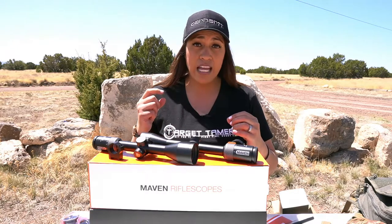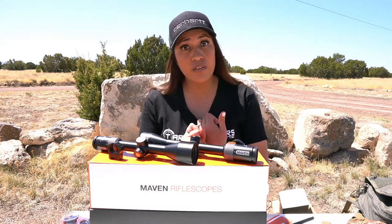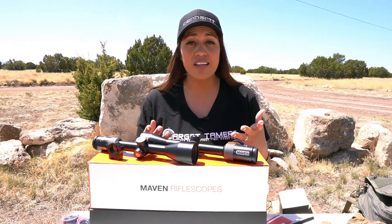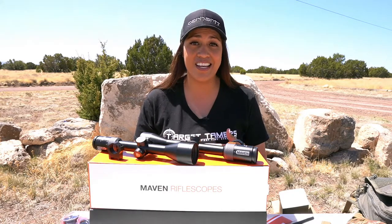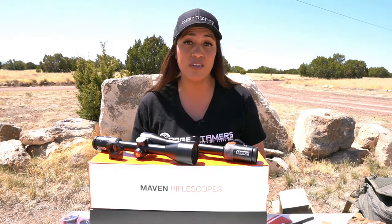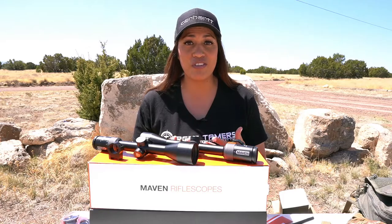Can you see your reticle in low light and your target in various terrains? Will it hold zero? Can you accurately hold over if needed? To answer those questions: yes, yes, and yes. CRS stands for Classic Rifle Scope Series. Now let's go over their shared features.